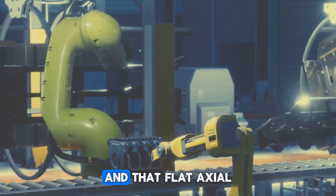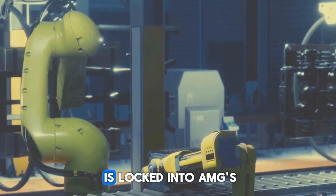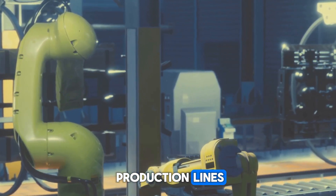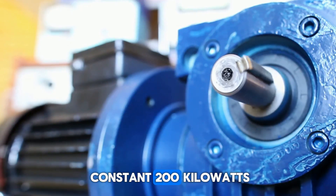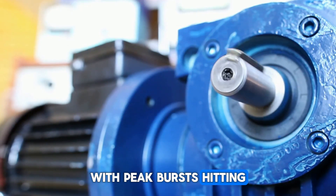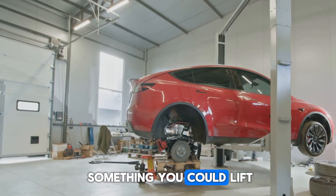Fast forward to today, and that flat axial flux motor — made from segmented yokeless sliceless segments bonded with epoxy — is locked into AMG's production lines. Weighing just 25 kilograms, this motor delivers a constant 200 kilowatts with peak bursts hitting 350 kilowatts. That's supercar power in something you could lift in one hand.